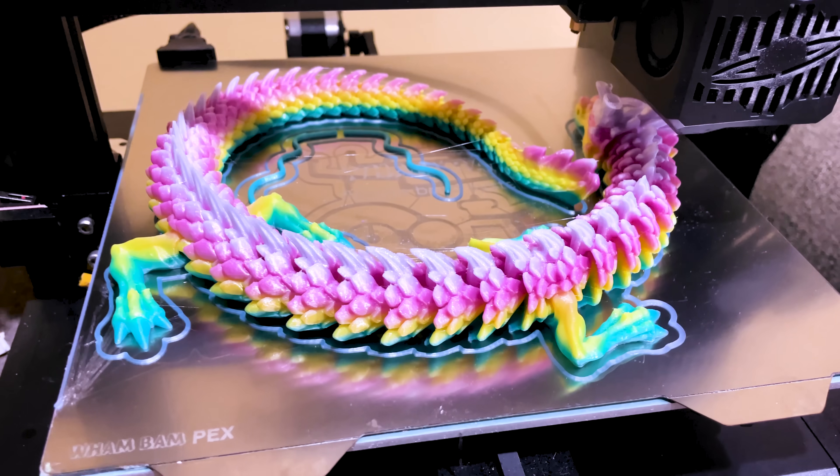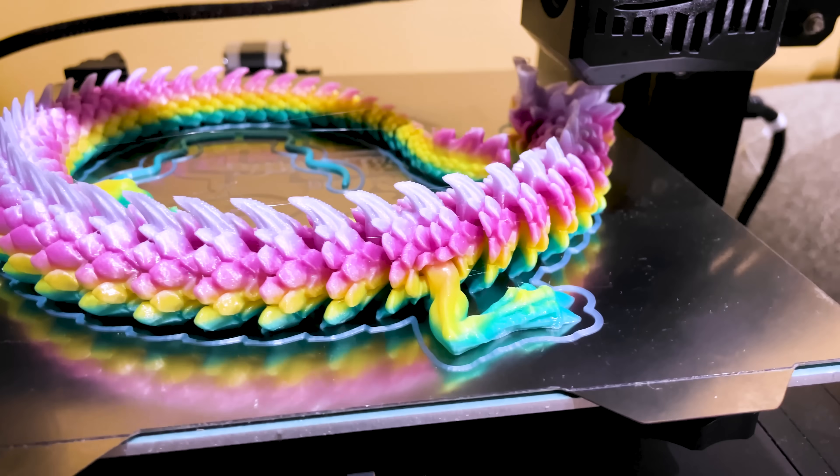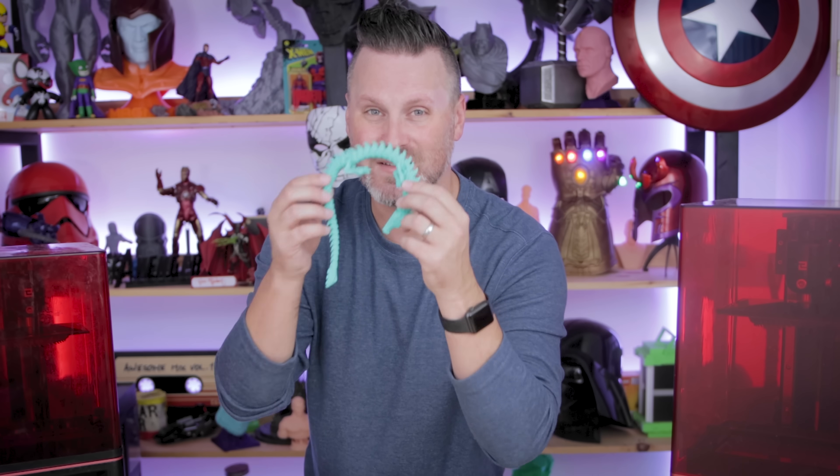Now typically that's something that you only would do on an FDM 3D printer like the Elgu Neptune 2S. But with a little bit of trial and error, you can get some amazing results with these 3D prints in resin.